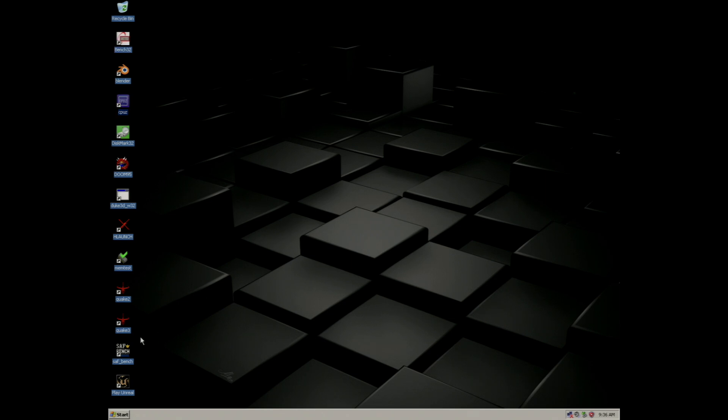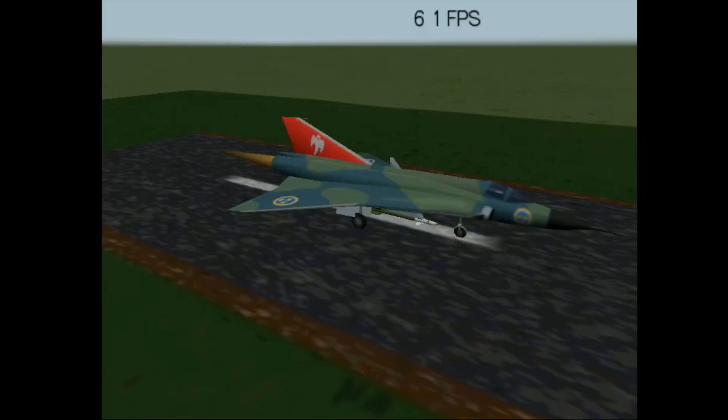Next up I'm going to run the SAF benchmark. This particular version of the benchmark has been custom built to run with the Voodoo 2 graphics cards, so it's not running optimally as it's only running with 16-bit color, but at least it runs on this machine.